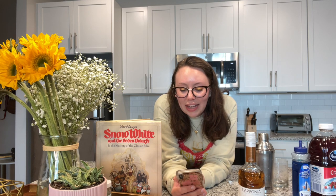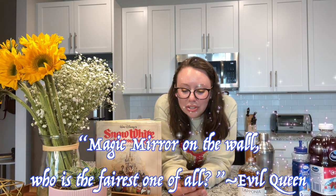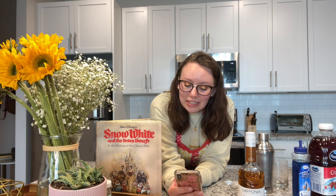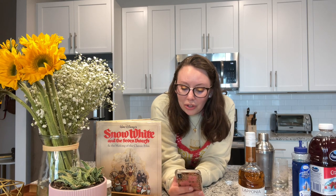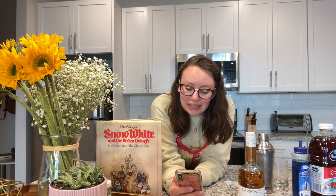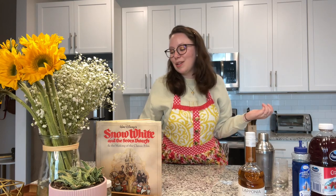Snow White was nominated for Best Musical Score at the Academy Awards in 1938, and the following year Walt Disney was awarded an honorary Oscar for the film. Snow White and the Seven Dwarfs stars Adriana Caselotti and Lucille La Verne in the two main roles of Snow White and the Evil Queen. This movie came out in 1937 and is 83 minutes long.